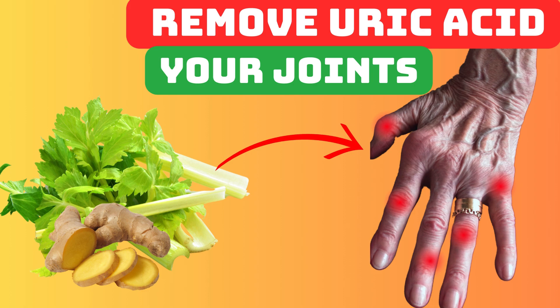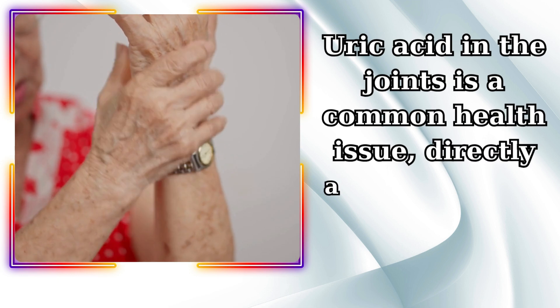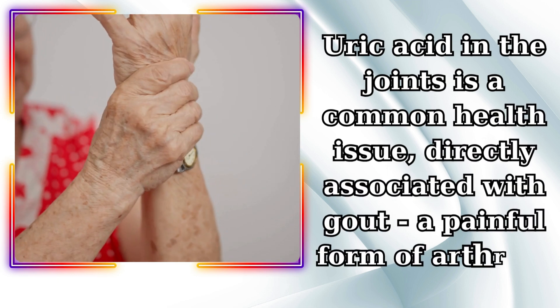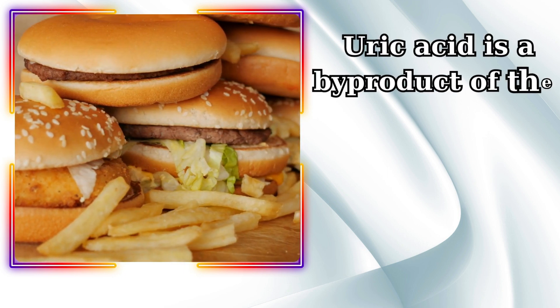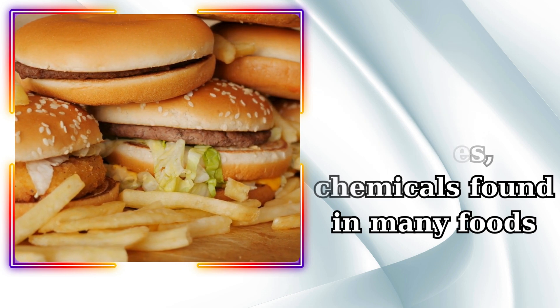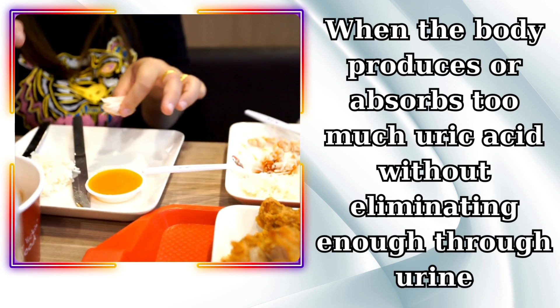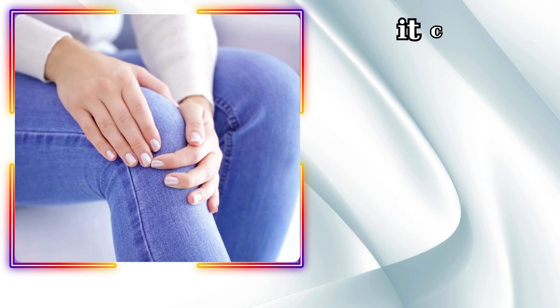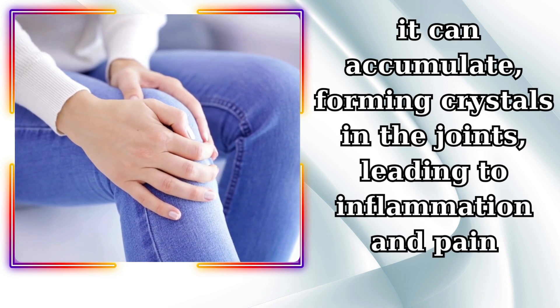Uric acid in the joints is a common health issue, directly associated with gout, a painful form of arthritis. Uric acid is a byproduct of the breakdown of purines, chemicals found in many foods. When the body produces or absorbs too much uric acid without eliminating enough through urine, it can accumulate, forming crystals in the joints, leading to inflammation and pain.